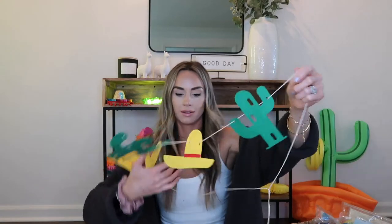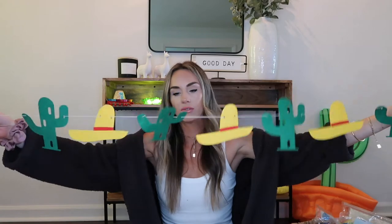Next is this little 'Fiesta' banner — there are actually two, both from Amazon, with cactus and hats. I used my own string because the string it came with was too chintzy. I don't know where I'm putting all this stuff yet, but it'll all have a spot. I might have gone overboard on banners, but hey — we're going all out, it's okay!